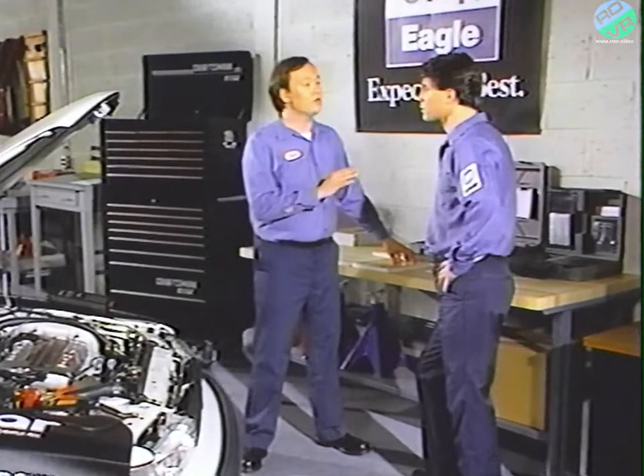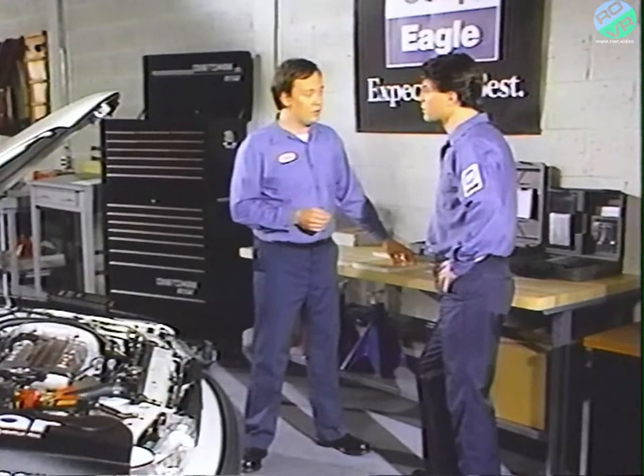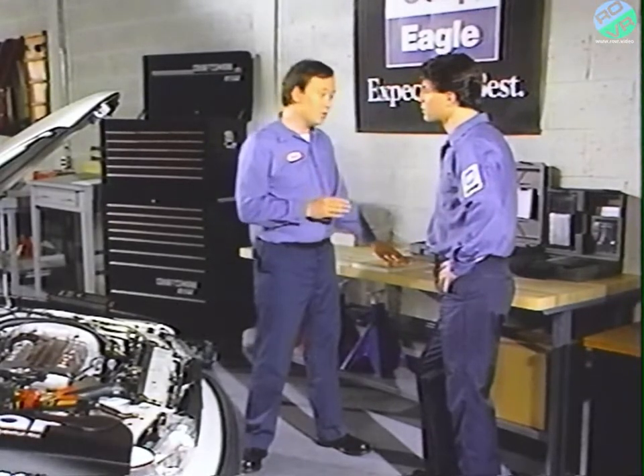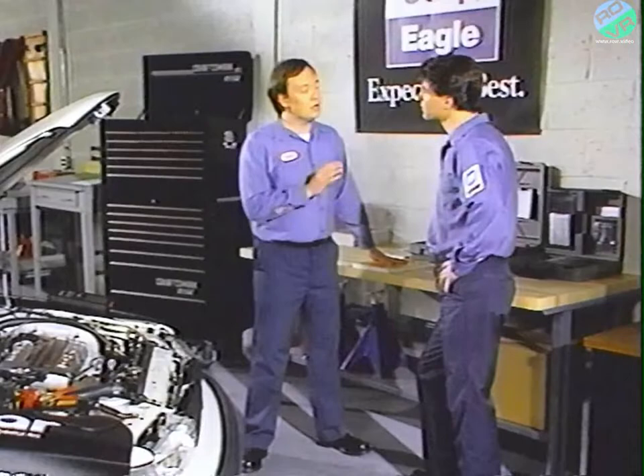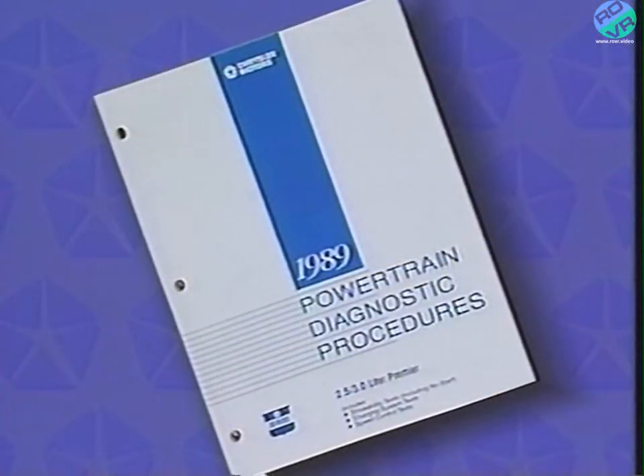The DRB2 is a great time-saving device and, as we've seen today, very simple to use. But you still have to follow the manuals carefully so that you can make a quick and accurate diagnosis. Next month's release will take you through the Jeep Eagle domestic manuals and show you the best way to use them.